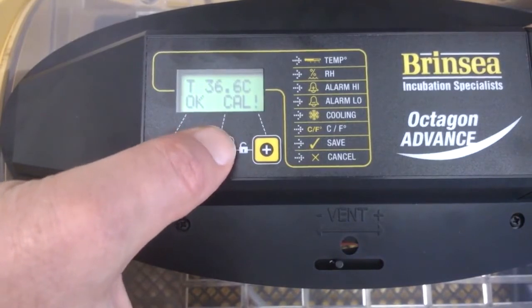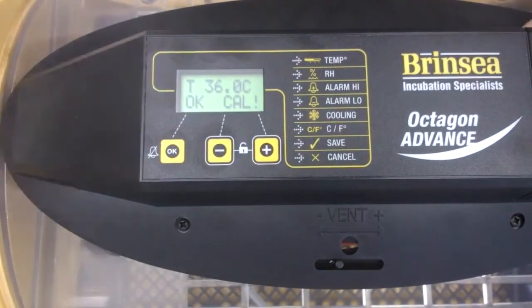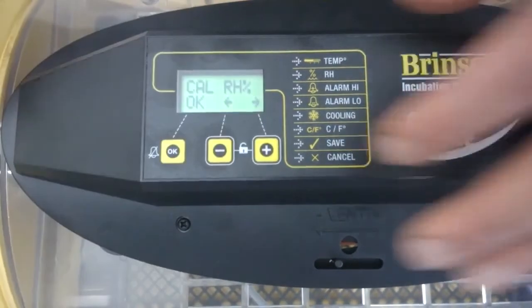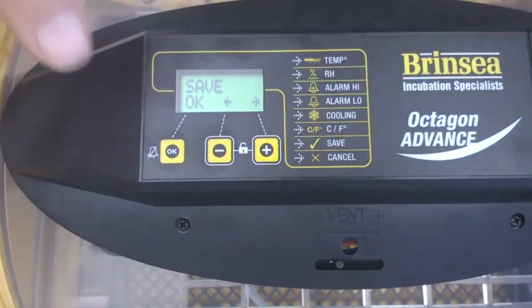Pressing minus: 36.7, 36.6 — continuing down to 36. There we are, 36. I'm going to press OK now to move on from there, and having pressed OK I'm going to take it through to the save setting because I want to save the changes that I've made.